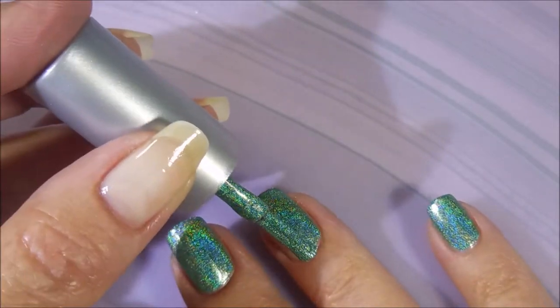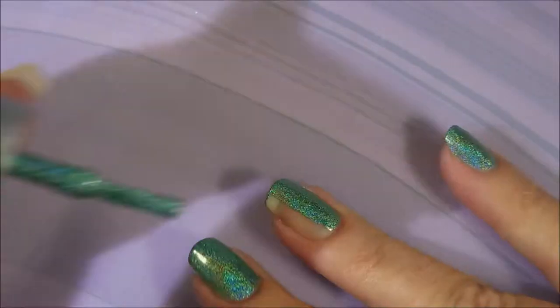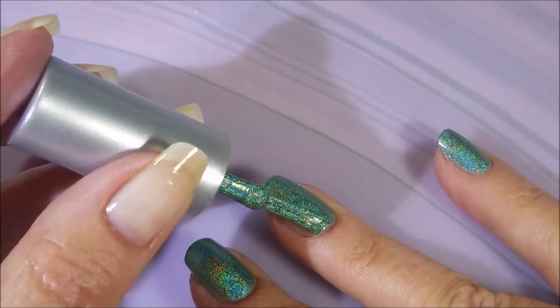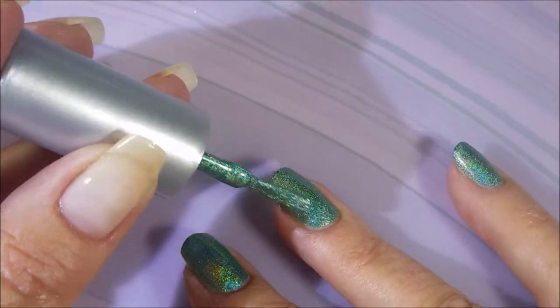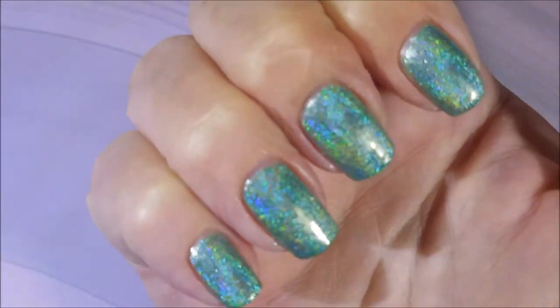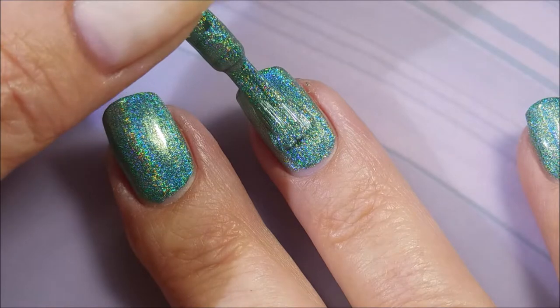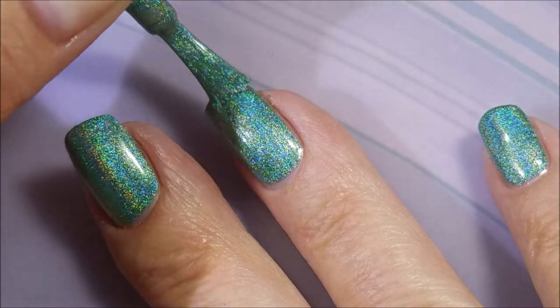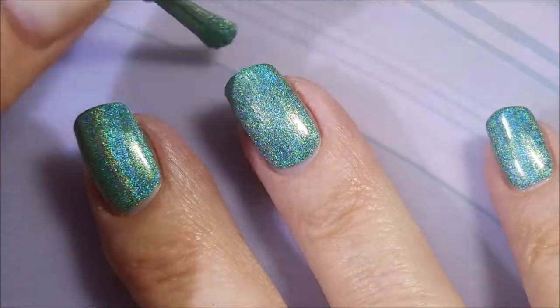I did cap my tip first. I like to do that on some polishes — keeps the end from looking like it's been chipped and makes it more seamless. That could be totally a one coater, but y'all know I'm going to go in for that second coat. I'm a two coat girl, I just can't help myself.